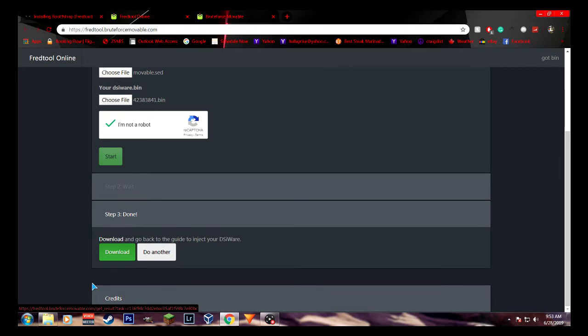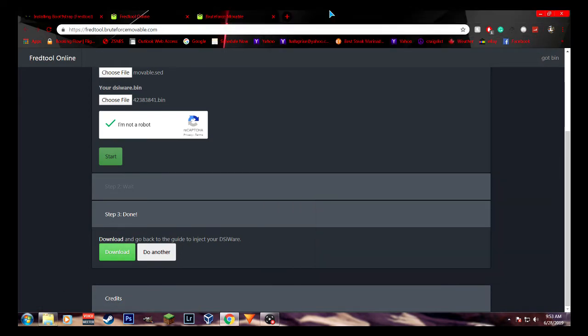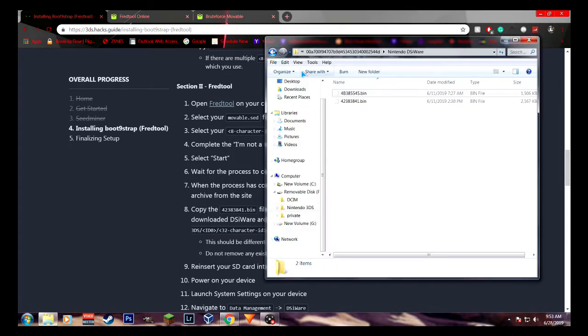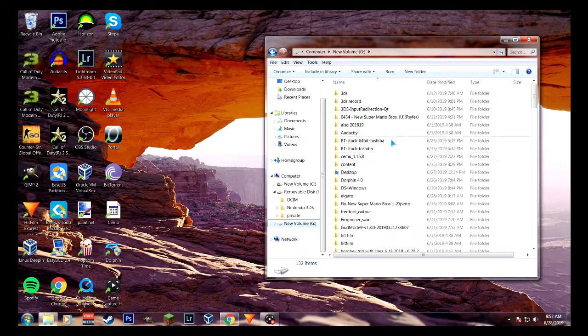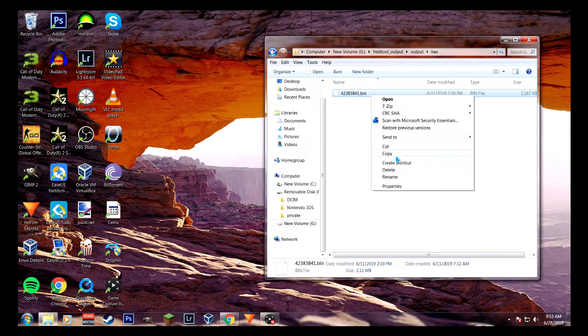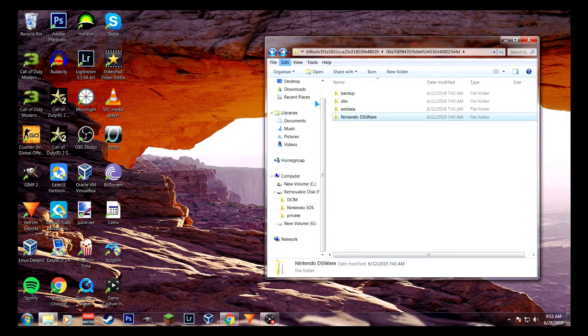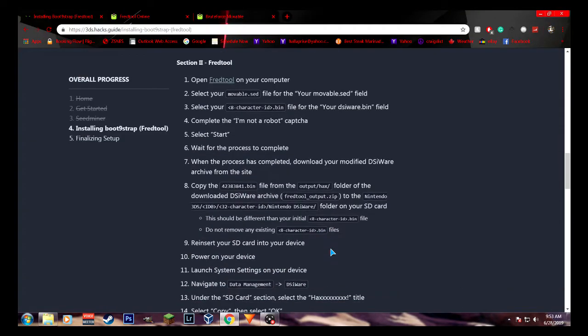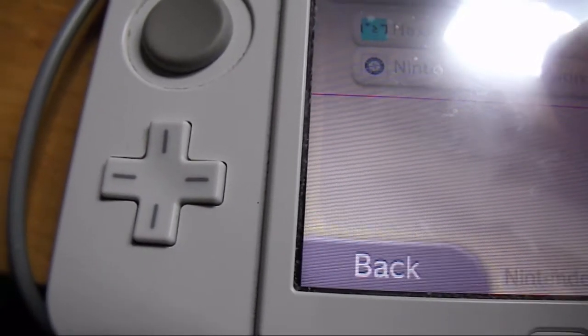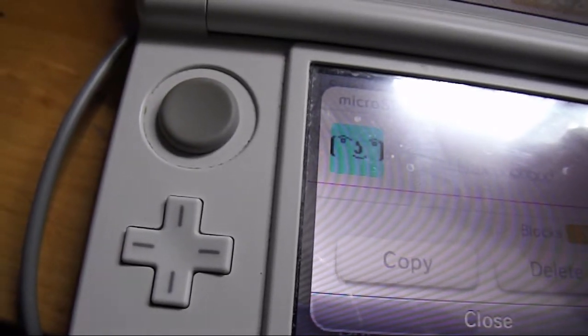When it's done, you can download the modified DSiWare archive from the site. The file will be called 42383814.bin — that's from the output/hacks folder in the fredtool_output.zip that you download. You want to copy that to where the other file was. Then reinsert your SD card into your device, power on, launch system settings, go to data management, DSiWare, and there'll be a section that says 'hacks.' You want to copy that to the system memory.